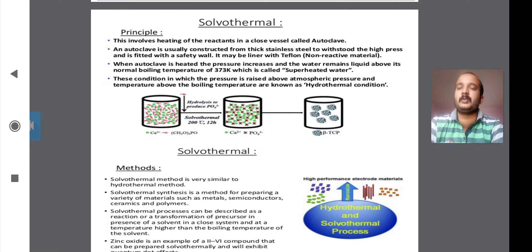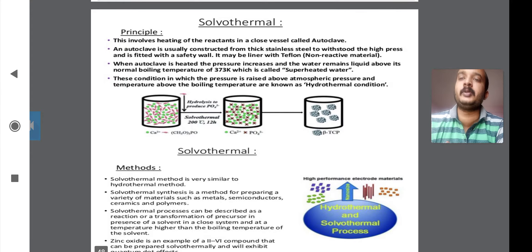Look at the principles of the solvothermal method. The first principle states that it involves the heating of the reactants in a closed vessel. In the solvothermal process, the reactants are heated in a closed vessel called an autoclave. The autoclave is a closed vessel component in which the reactants are heated.